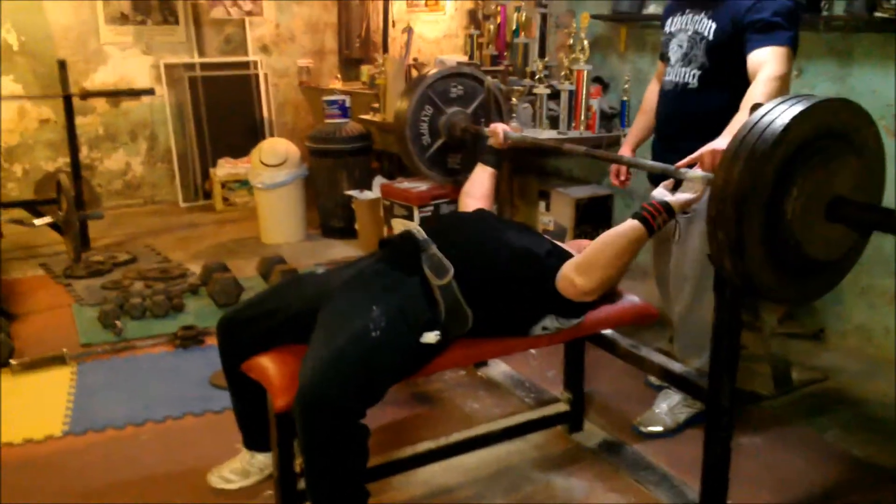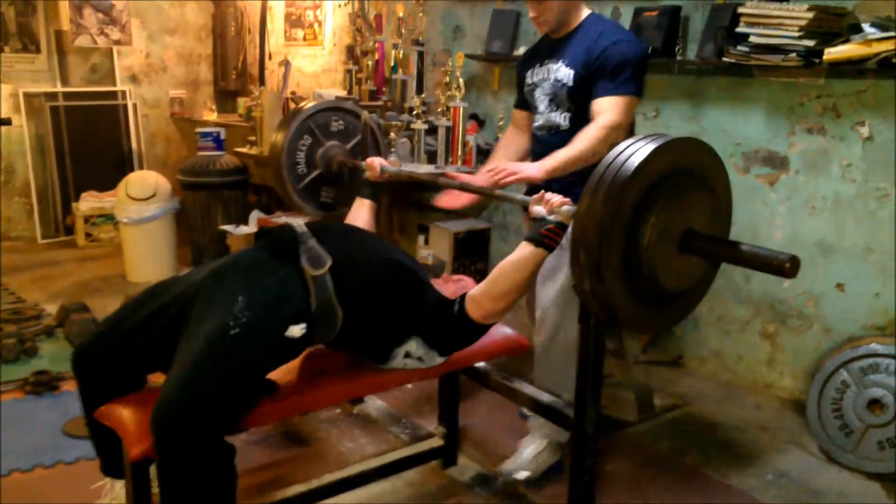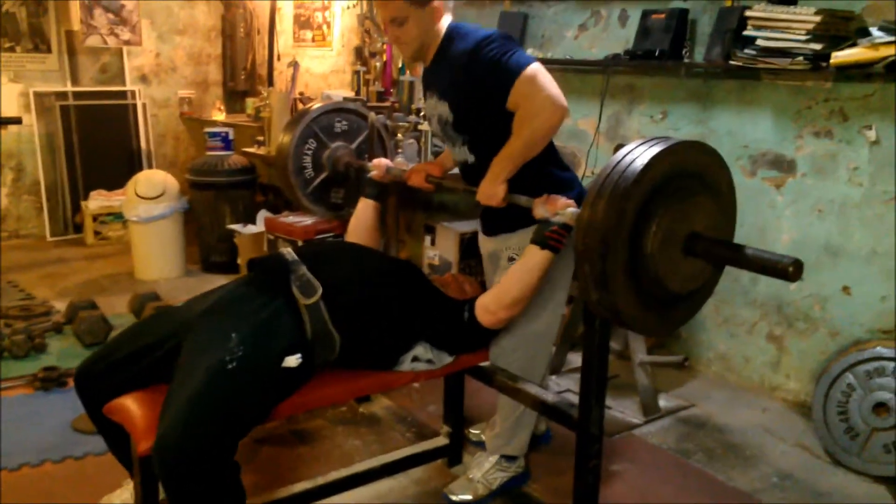What's up? This is Matt Smith. This is our bench session from last night at Hewley Sharkey going in a loose shirt.